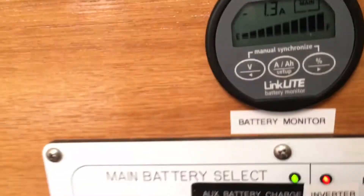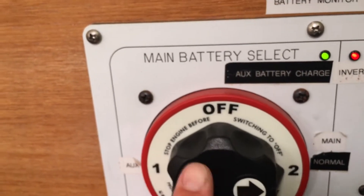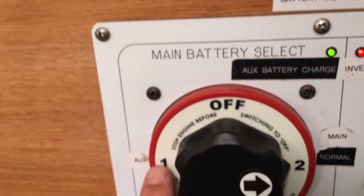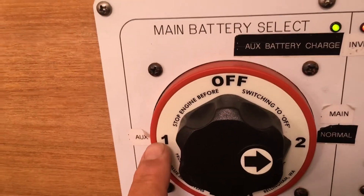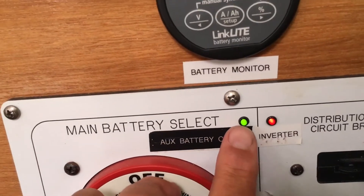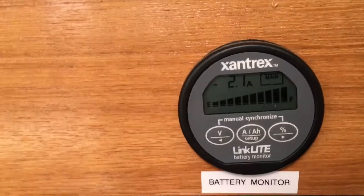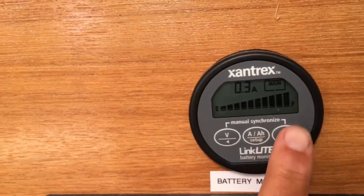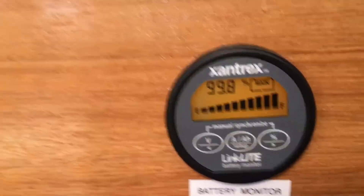On top of that, my starting battery has an ACR — an automatic charging relay — on it. There's my starter right there, and my starting battery is also charging, which is nice. So this whole system is just at homeostasis right now.